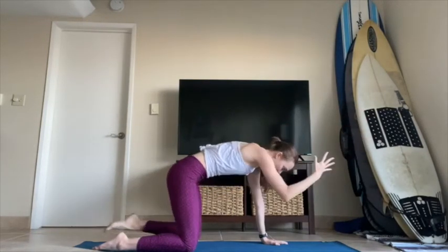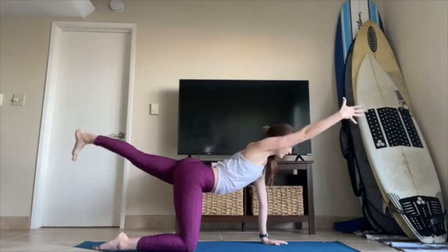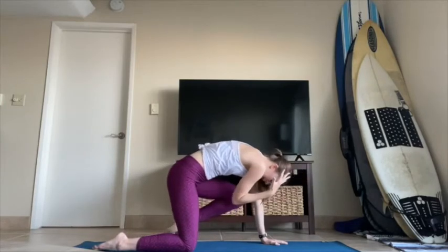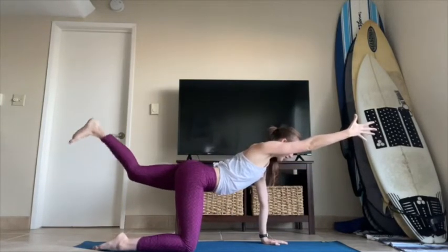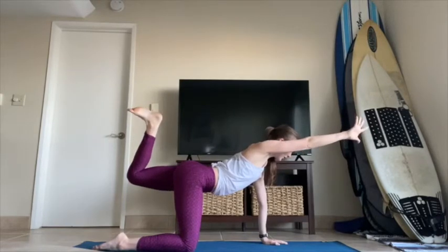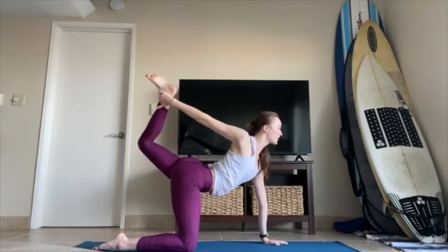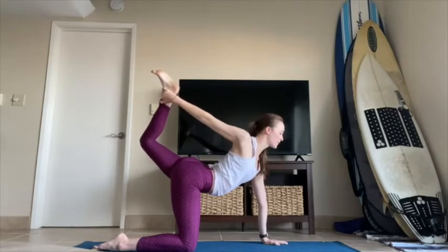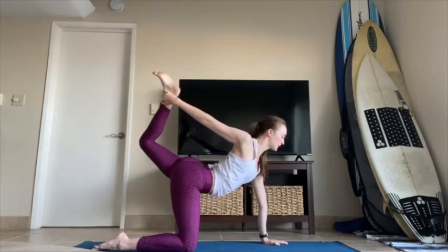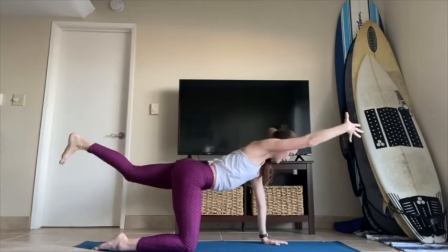Inhale, extend everything out long. Exhale, curl it in, elbow to knee. Inhale, extend out long. Exhale, curl it in, inhale extend out — stay here. Just bend the left knee, heel toward the sky. Stay, or take the right hand and reach back for your ankle or your foot. Press into your palm, press into your supporting hand so you're lifting up out of the heart. Take a big breath — it's still early, it doesn't have to be super deep. Take an exhale, release your left foot back, right arm forward, come back to spinal balance.